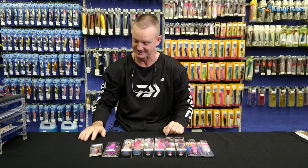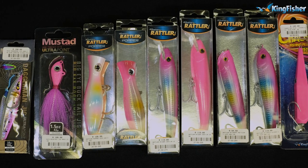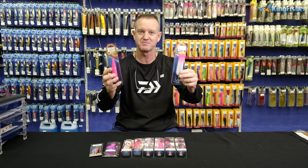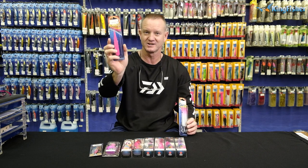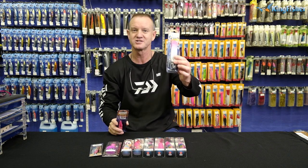As you know, Dorado love pink. Starting off, I'm just gonna go through our Chaos plugs. Weight depends on the rod that you're using. We've got obviously our long distance casting one, our needle nose, and then we've got our chisel nose.